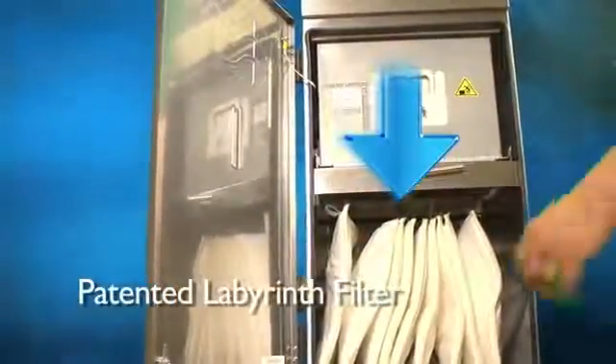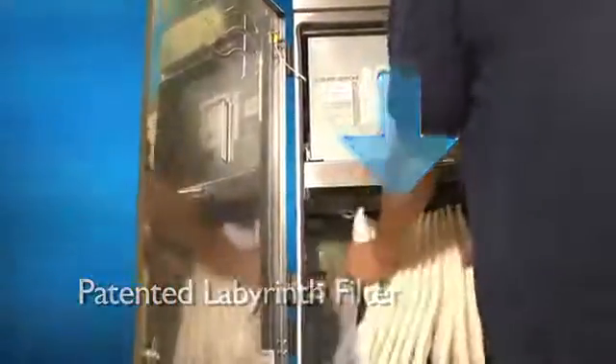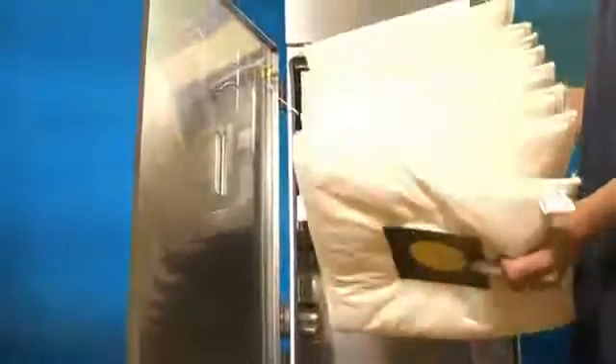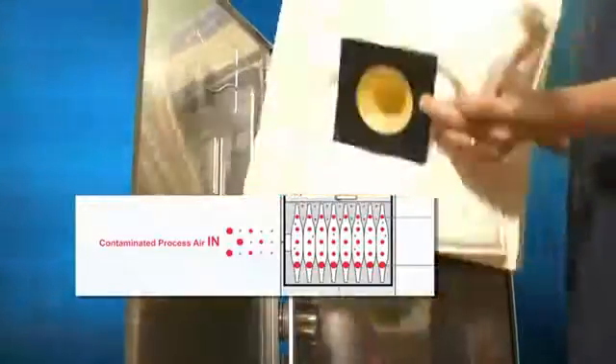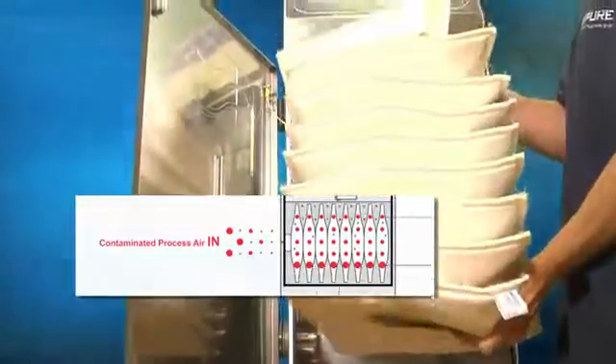As soon as air is drawn into a Purex extractor with our patented Labyrinth filter, its direction of flow is diverted 90 degrees. This throws larger particles out of the airstream and into the pre-filter bag, preventing them from entering the main filter and prematurely reducing its lifespan.